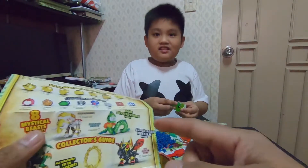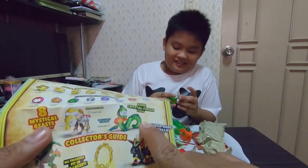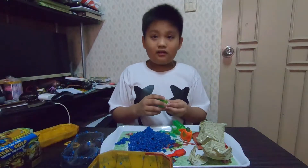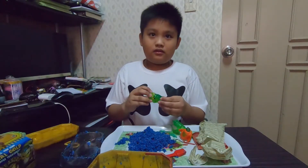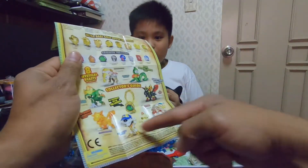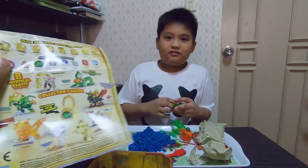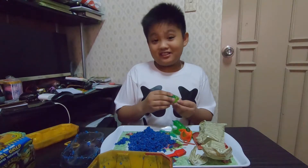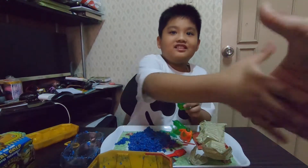We're so lucky that he got the rare crystal finish figure! The thing about this is when you buy it you won't have any idea what you're going to get — it could be any of these eight beasts. But we're so lucky he got the rarest one! Congratulations — yay!